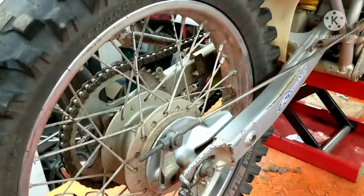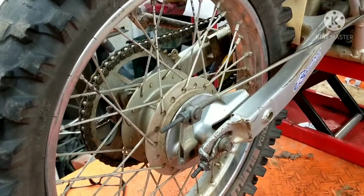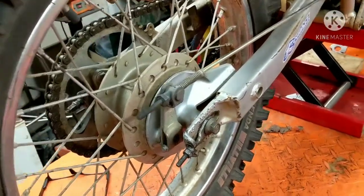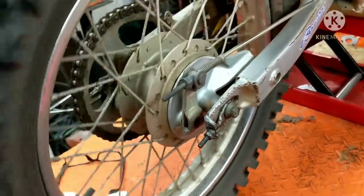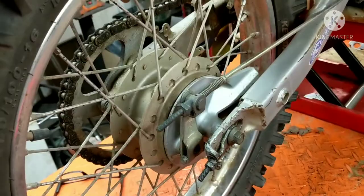Hey guys, Tepco Cycrepair. Today we're working on XR100 rear brakes. Hopefully you saw my other video about the front brakes — I'll put a link up above so you can click on that. Today we're doing the rear brakes. A little bit different than the front, just taking different things off, but basically the brake shoe change is the same.